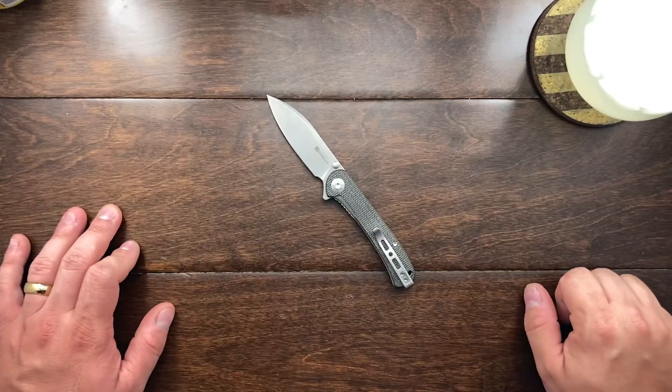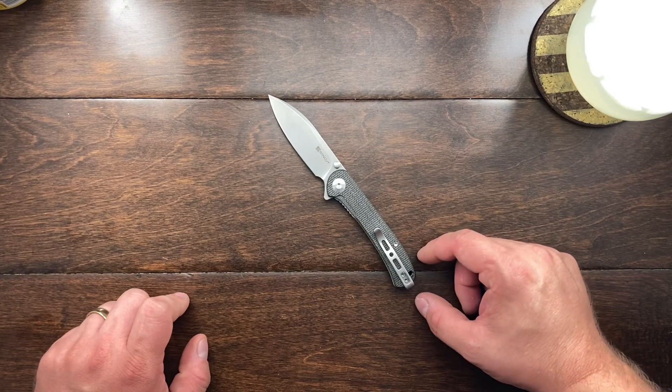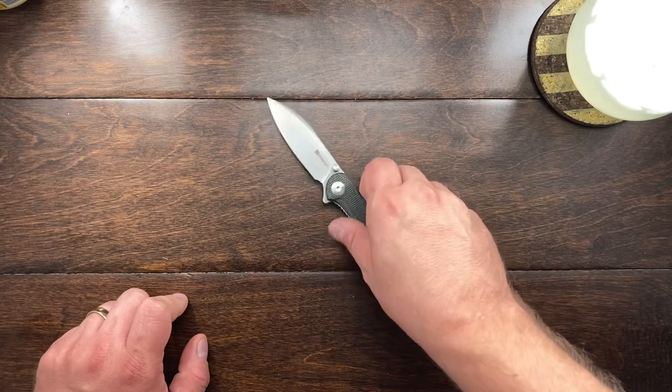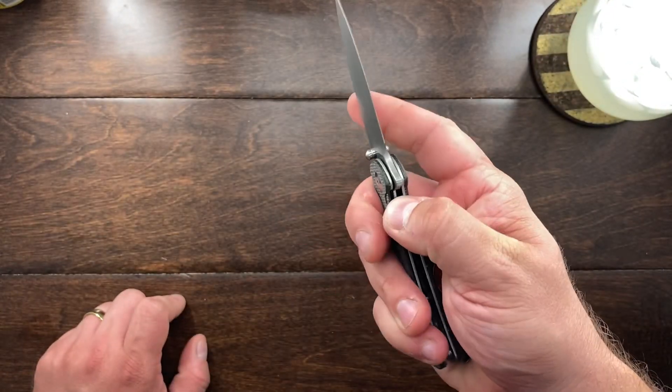The pocket clip is wonderful - it's Civivi and WE, they know how to do a pocket clip and they do it right. The lanyard hole is behind the pocket clip, not above it, and I really like that. I feel like this would take a lanyard no problem. It's left and right hand carry. It's a wonderful knife - I think it's great, but I don't think I'll be picking one up.